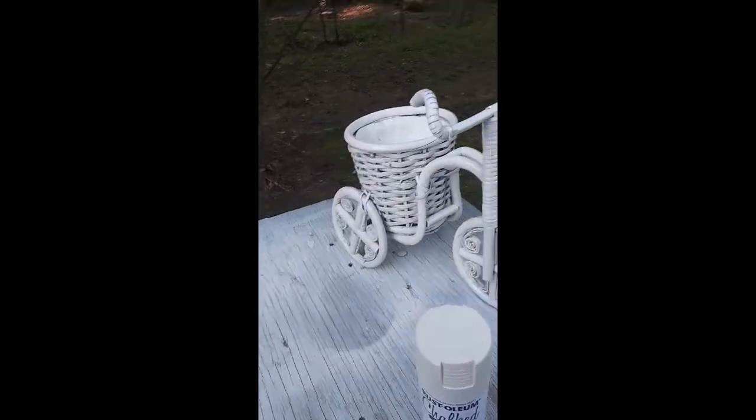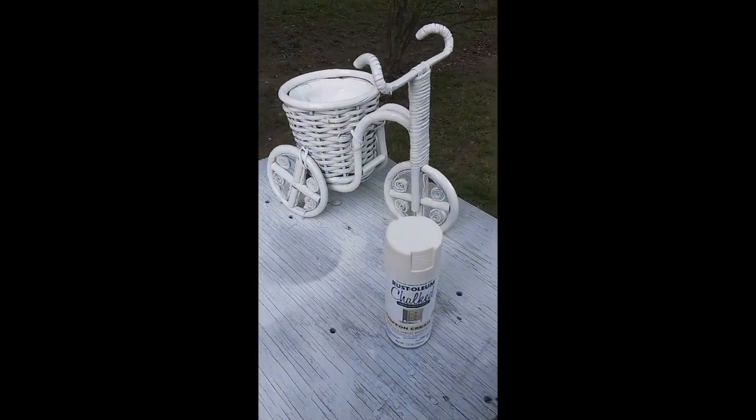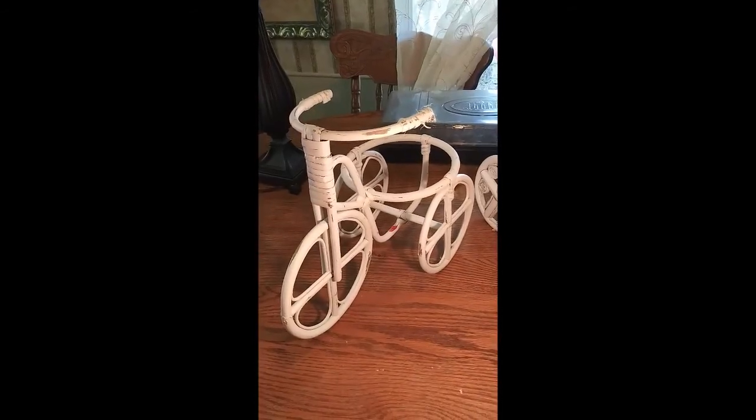I got them painted now, I just gotta wait for them to dry really good. So far I've got that one done.